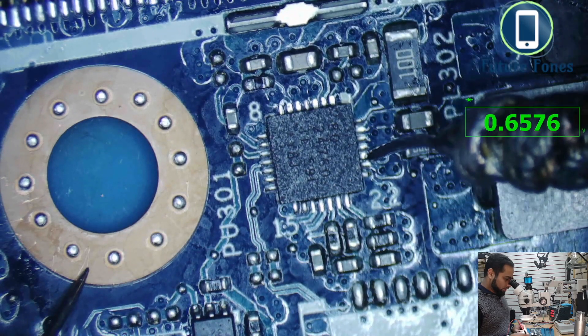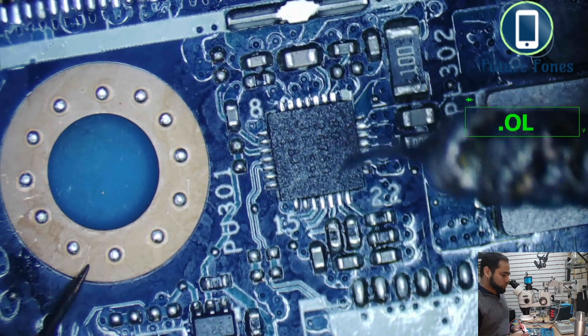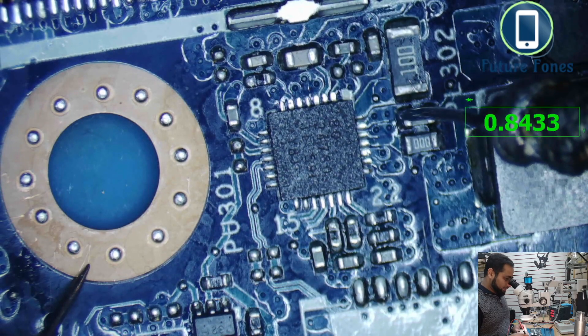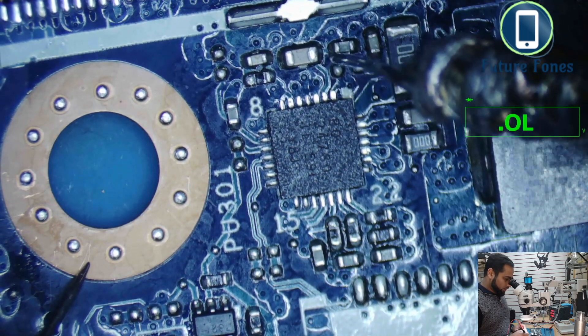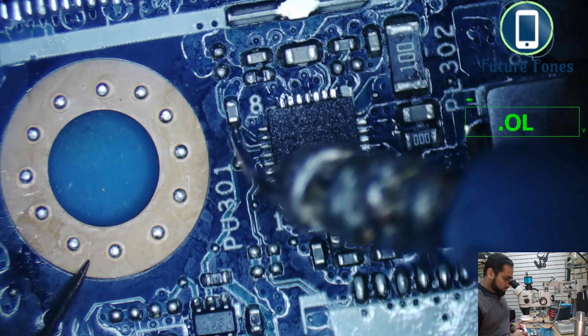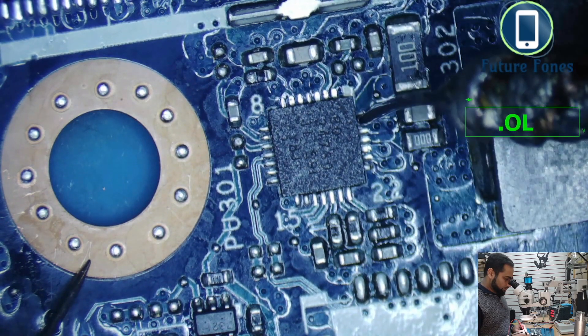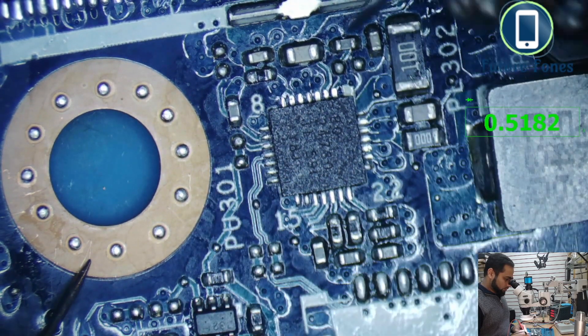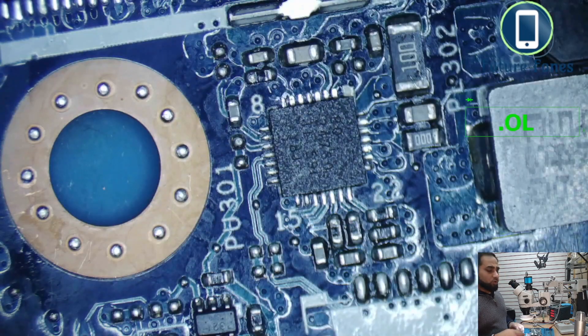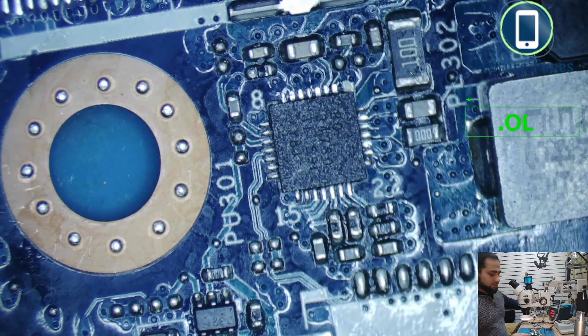I remove the charger and go back into diode range to look for any shorts around this IC. Checking the LDO voltage line at pins 22, 23, 24, we get a healthy resistance reading, which means there is no external short — the issue is most likely internal to the IC. Checking other components in the area also shows no short to ground. Our best guess is to remove this IC and replace it. I already have a replacement IC ready, so let's waste no time.